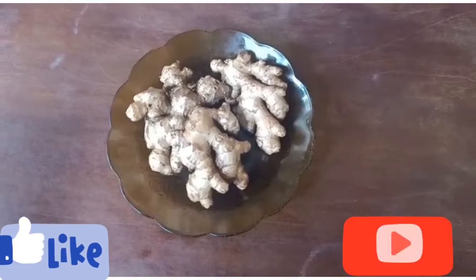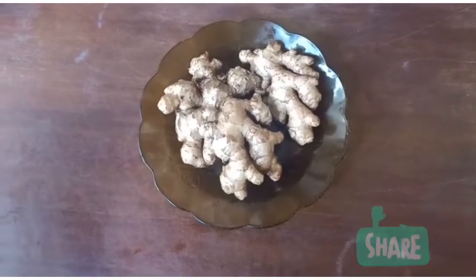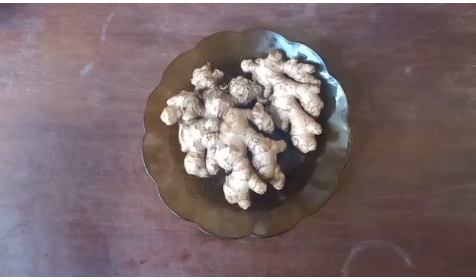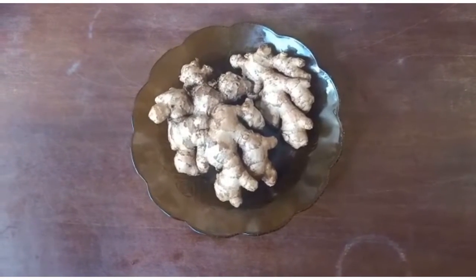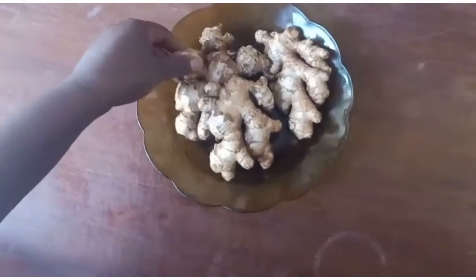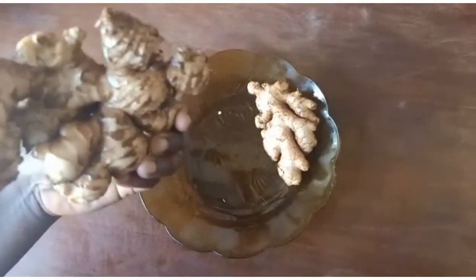Hey guys, welcome to Pecanami Coastal Recipe YouTube channel. Here we cook simple coastal recipes that you will enjoy preparing for your family. Kindly subscribe, share, like and give the video a thumbs up. Today I'm going to show you how we prepare ginger powder. Our main ingredient today is ginger.